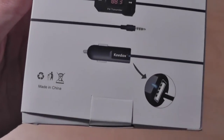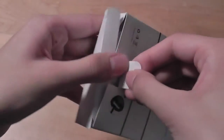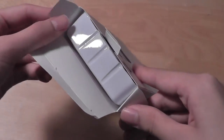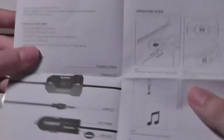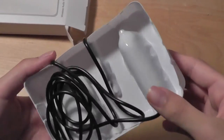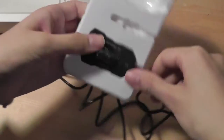It works with any device with a 3.5mm jack and also includes a USB port charger. The packaging itself contains the unit, an instruction manual that documents the various functions, features, and buttons, and the device itself. Our product arrived within five days after ordering — pretty fast shipping. You can find it directly from Keydocs's website or from Amazon.com.